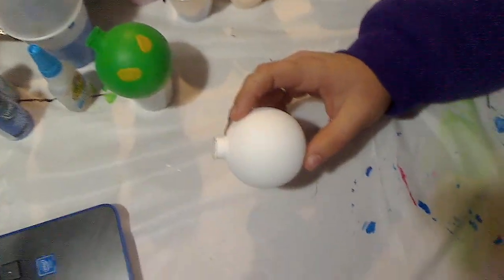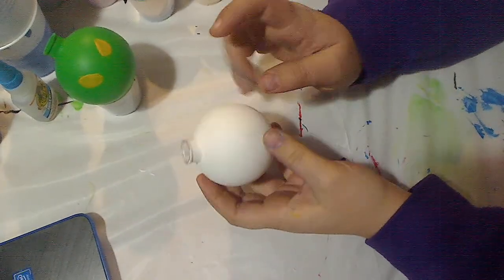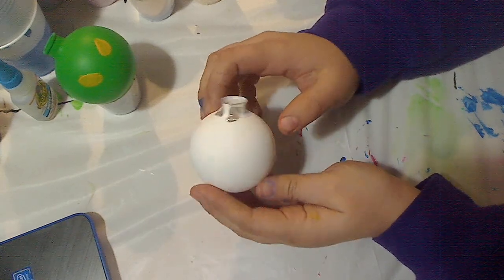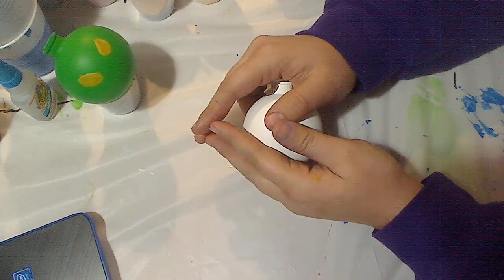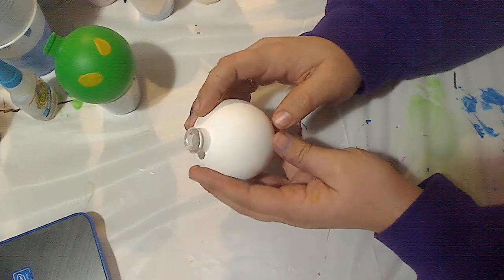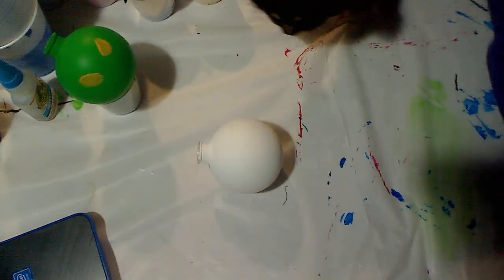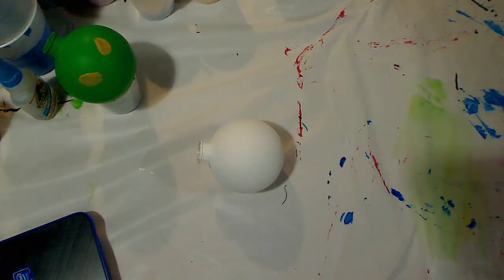I have my white ornament here. I'm trying to figure out how to position the webcam — I think I actually have it sideways to how I am sitting, so I'll keep that in mind. Now we have a cameo from my cat — ignore her!